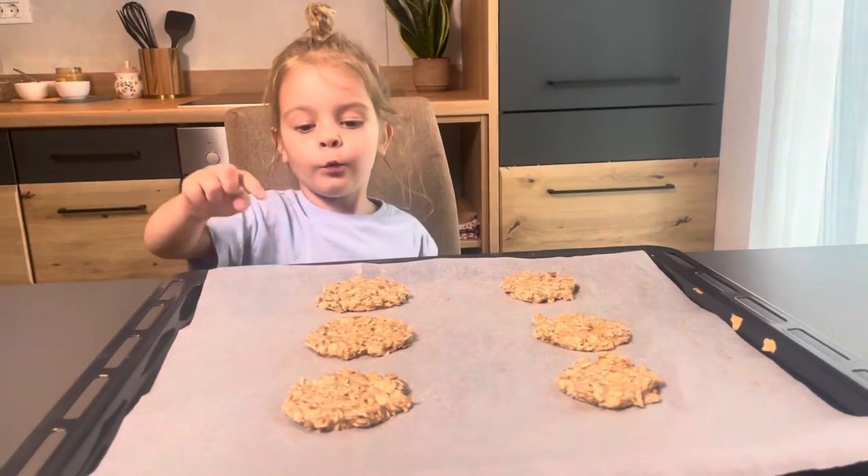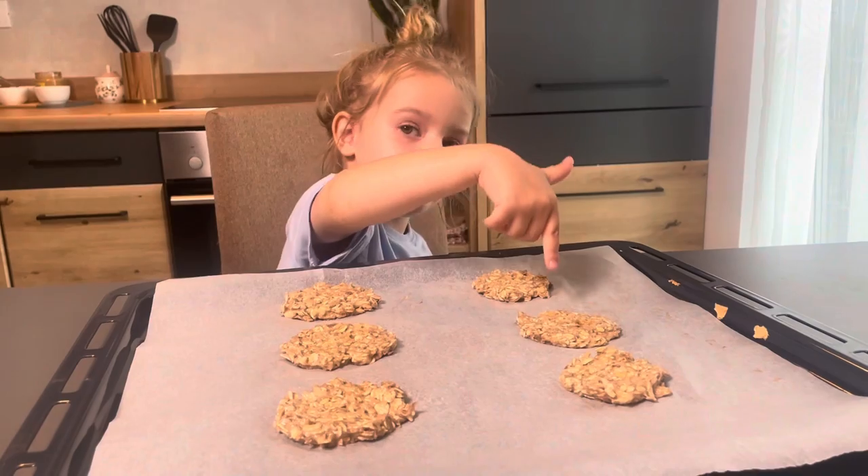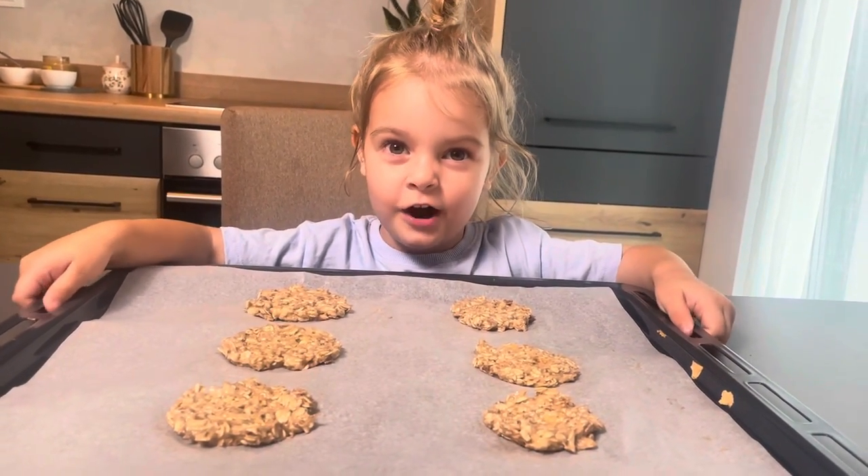One, two, three, four, five, six, seven, eight, nine, eight. I'm putting this in an oven.